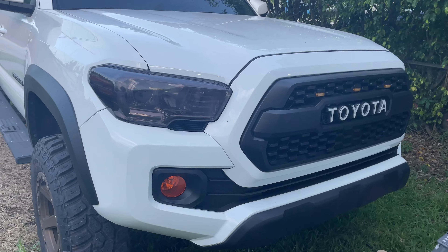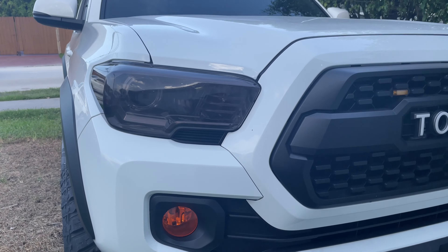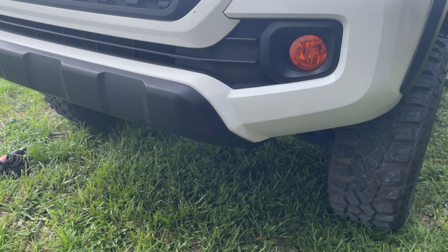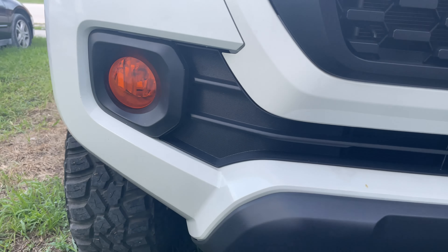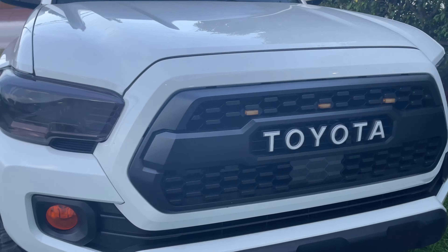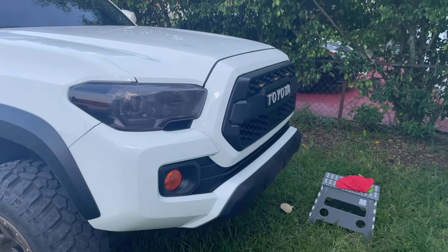Yeah guys, it looks awesome. I'm really happy with the results considering this is my first time putting on any kind of tint film. That looks really, really good. All right guys, I'm going to turn on the lights and see if I can get these fog lights on and see how it looks.